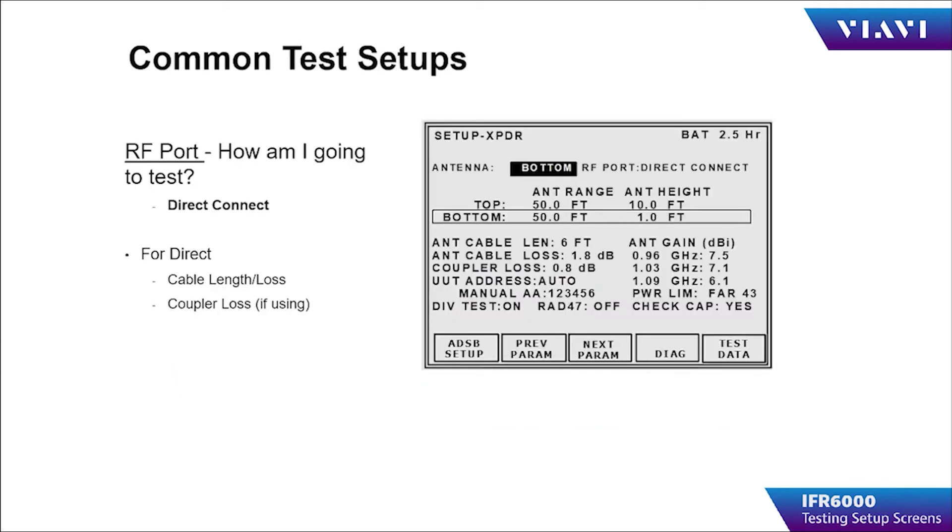Direct-connect is the operator connecting directly to the UUT without the antenna connected. The exception to using this method is TCAS testing, which will not allow a direct connection to the test set. The operator must use over-the-air testing or a coupler for performing TCAS tests.